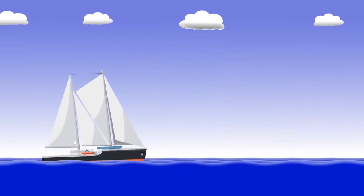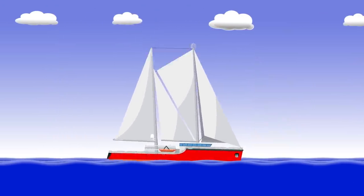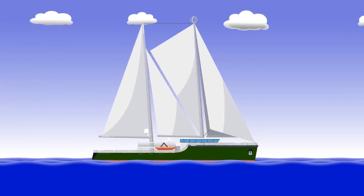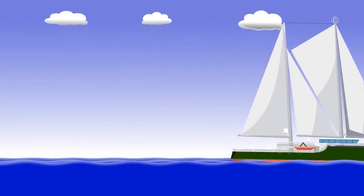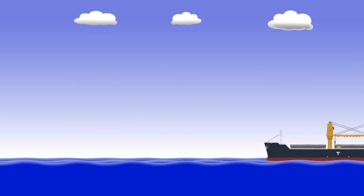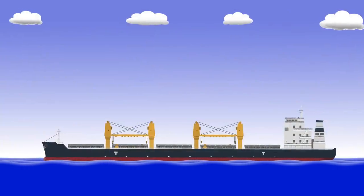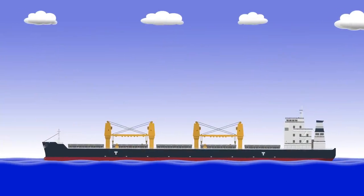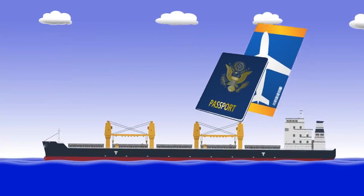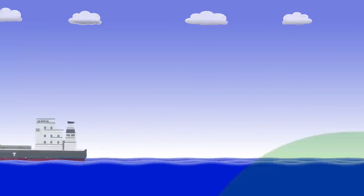For example, if the centre detects an activation of an EPIRB from a yacht, they will know the colour of the hull, the size of the yacht, and things like that — all vital information when an aircraft is sent to search. Likewise, if the centre detects an activation from a commercial vessel, they'll be able to attempt contact using radio or satellite communications. They may then contact the vessel's owners, who can provide passenger and crew manifests or details of the cargo carried. Again, all vital information when planning a rescue.